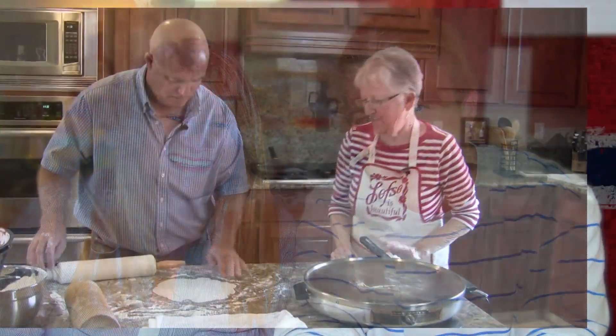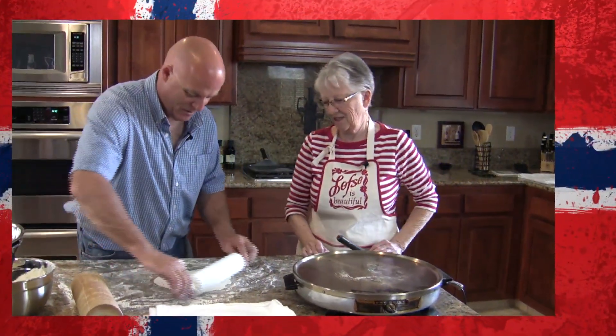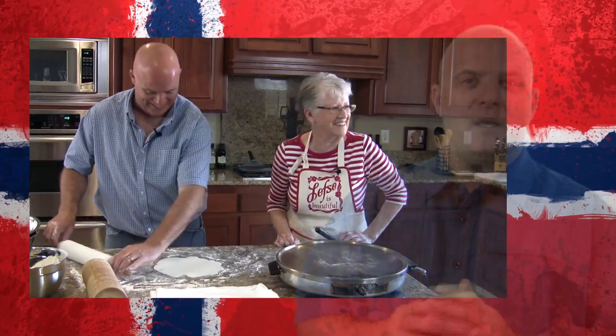The DVD is designed as a step-by-step guide to making lefse at home. While there are recipe variations from family to family, the thread of tradition remains constant for those of us who grew up making lefse together as a family.